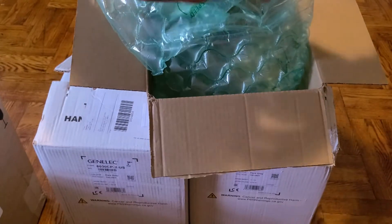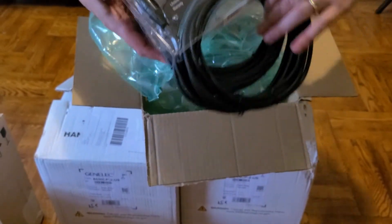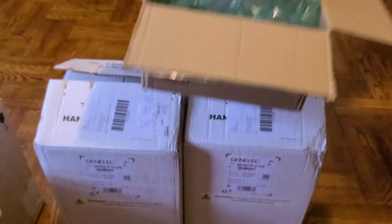The cables, of course, are an important but not the most important part. These are Mogami Golds, four ten-foot ones, since I have a standing desk.